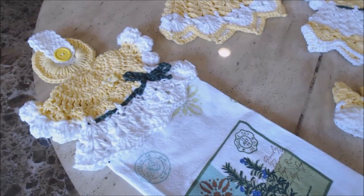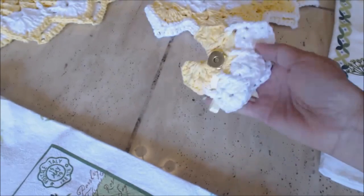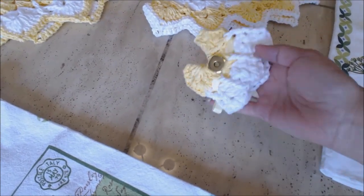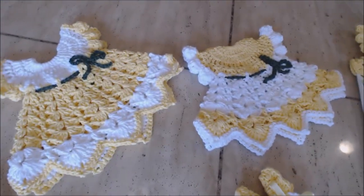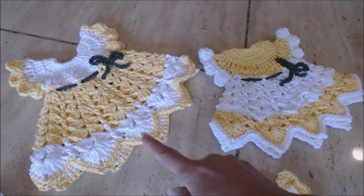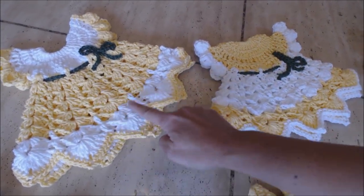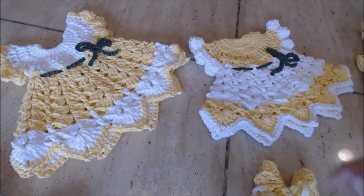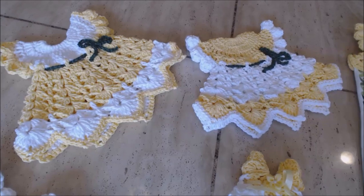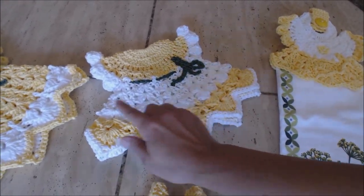Here is a close-up look at the completed sets. This is the refrigerator magnet — it has a heavy-duty magnet on the back. And here are your potholders, showing two different styles for the top. The bottom skirts are the same pattern, except the colors are alternated. You can see what that looks like, and then you have your other style, similar to this one.